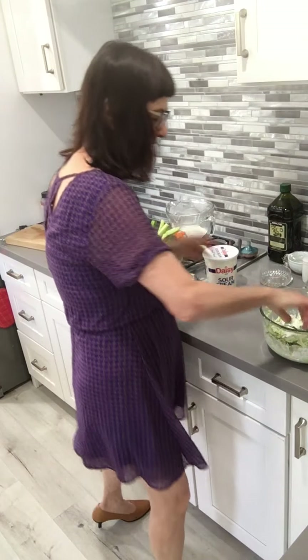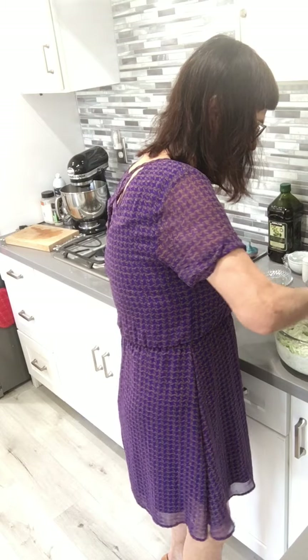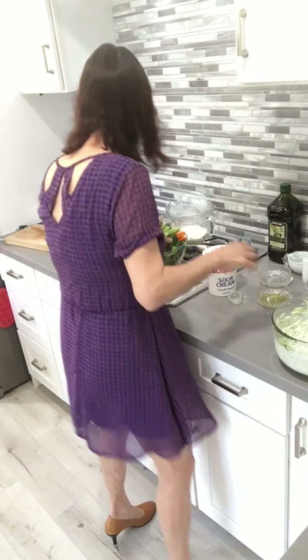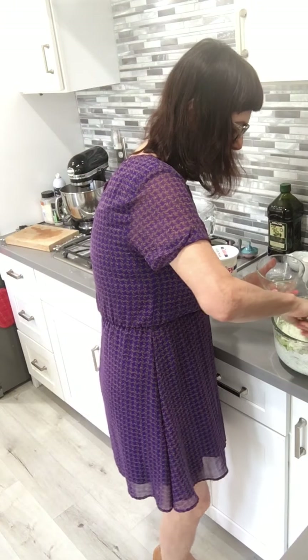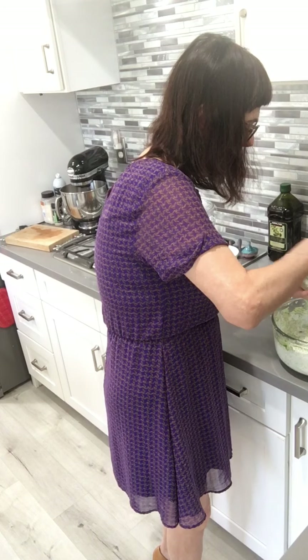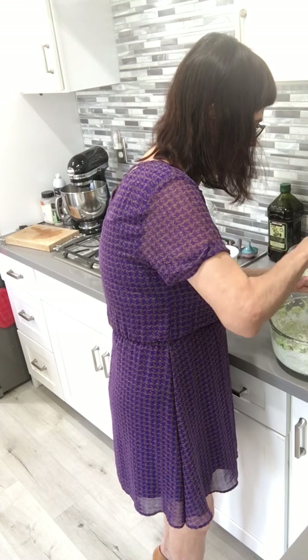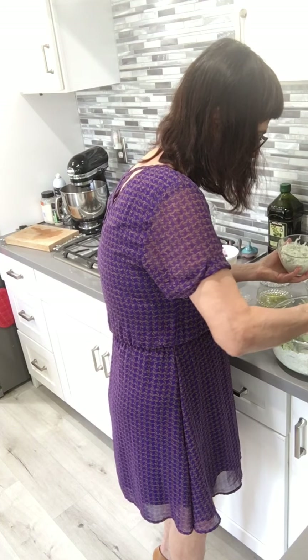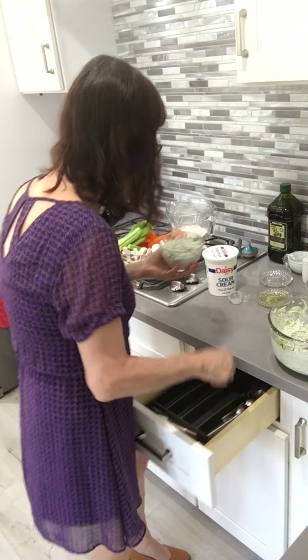And here are the vegetables — the tzatziki will go in the middle of your dip dish. The tzatziki is nearly ready. What I didn't add yet is salt and black pepper. I can do without the salt, but let me add a little bit. We never edit our video, so you get to see everything happening.